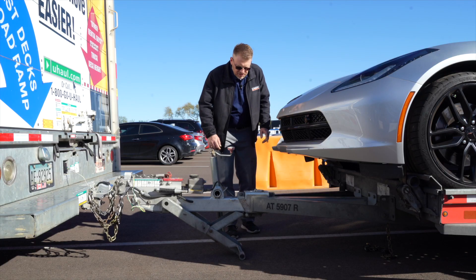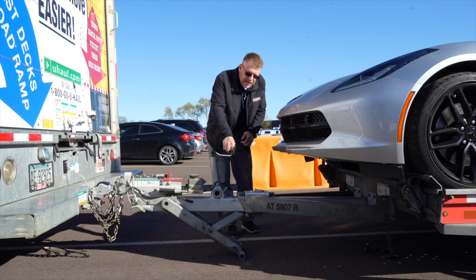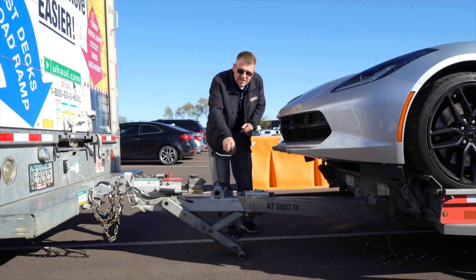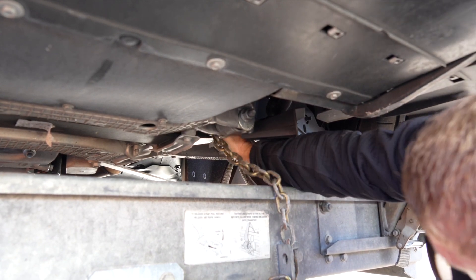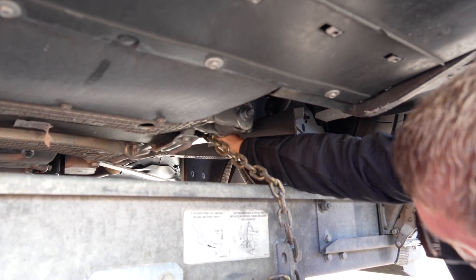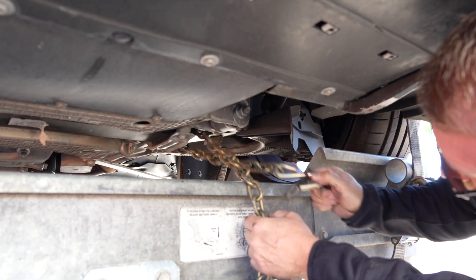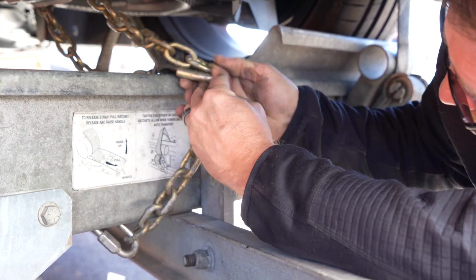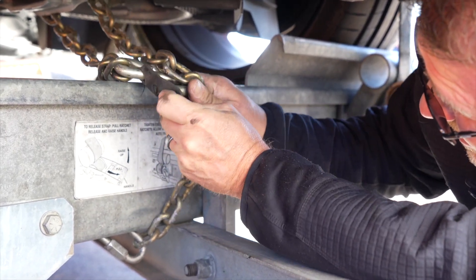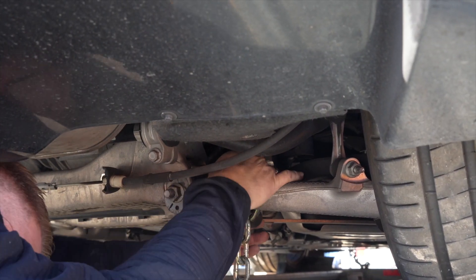Now that we have our tires secured using our ratchet spools, let's go ahead and raise the jack back up. Keep in mind you may not have needed the jack while loading your Corvette, but in this case we did. Finish securing the vehicle by fastening the security chains to the frame or other structural member. Leave some slack in the chain, looping them around and securing them through an open link through the S-hooks. You will have to do this at the front and the back of the vehicle.